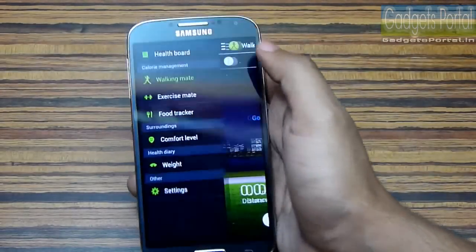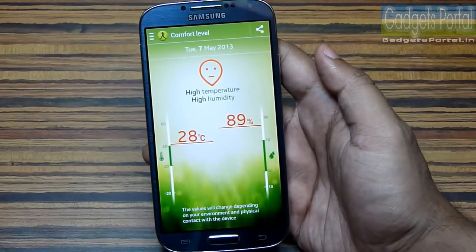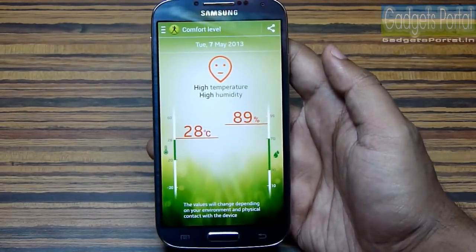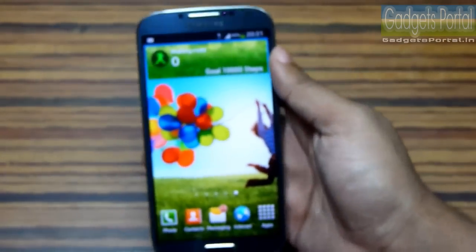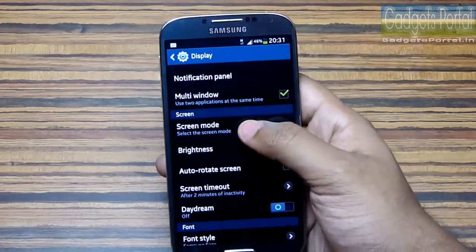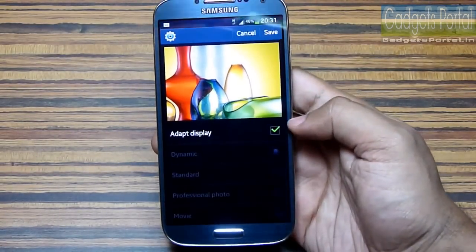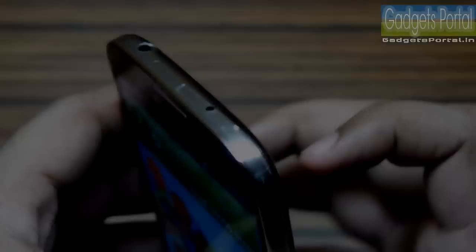There are a couple of other sensors on this Galaxy S4 — it has a barometer, thermometer, and hygrometer. There is also an RGB sensor which detects the ambient lighting condition and sets the screen tone to make the display soothing to the eyes. This feature is called Adapt Display.